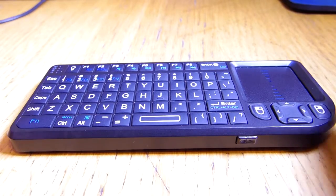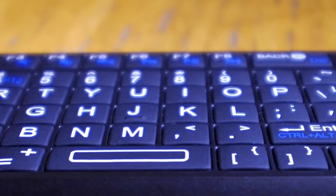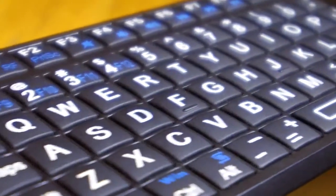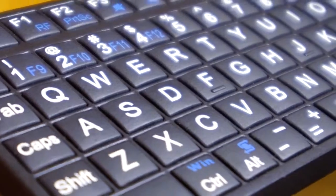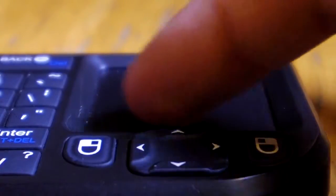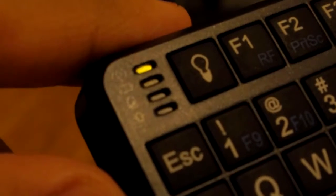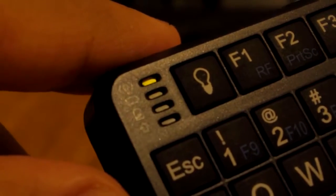We start by taking a look around the device. At the front we've got a tiny little touchpad and all the keyboard keys, along with a lot of function keys assigned to each key. The keyboard is really soft and has a nice feedback. It also has a backlight, and at the top corner there are a couple of LEDs.